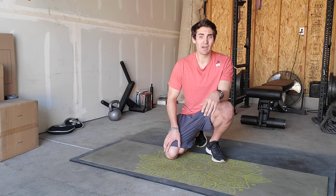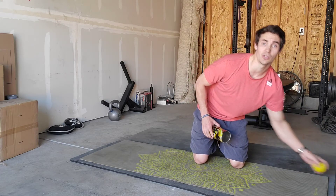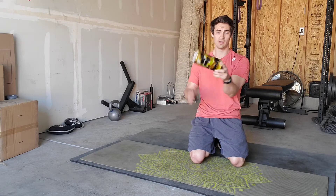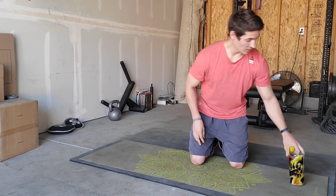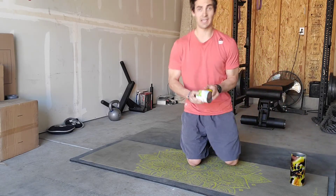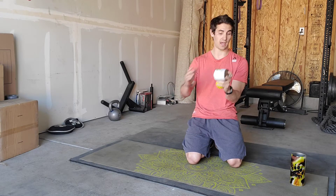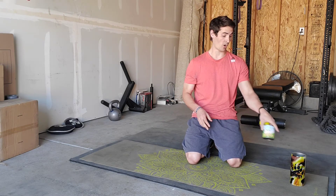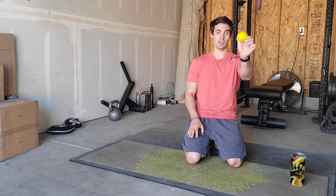Let's go ahead and get into the routine. We're going to start with either a foam roller or an alternative — as I've gone over previously, a hard-walled cup that can withstand putting quite a bit of your body weight behind it. You could also use a can of soup or any other canned good that you have. I would caution, though, to use a towel on top of it to provide a little bit of give — same thing with the hard-walled cup.